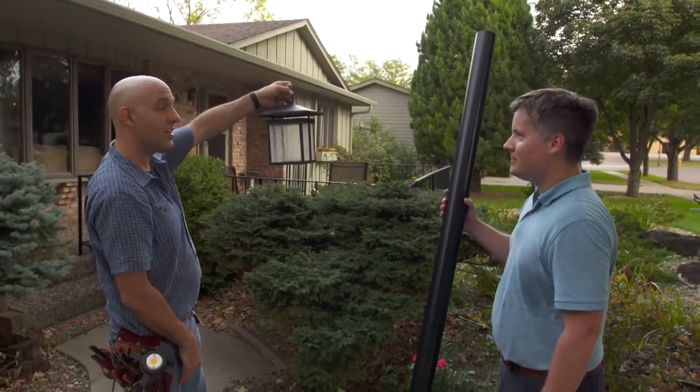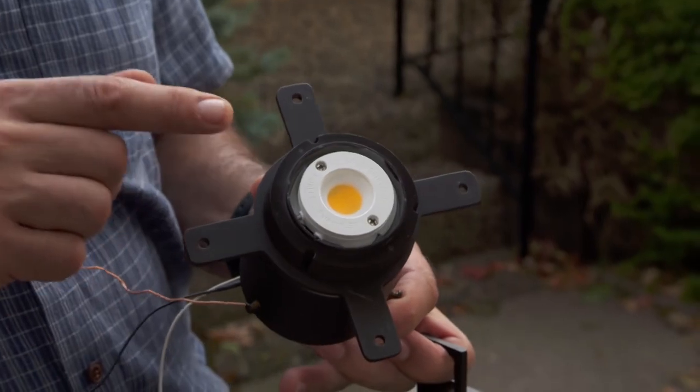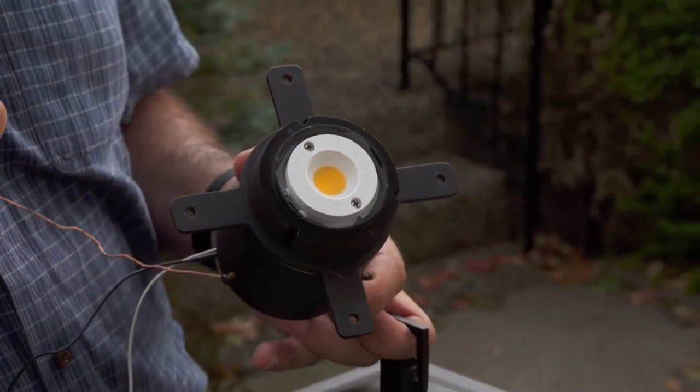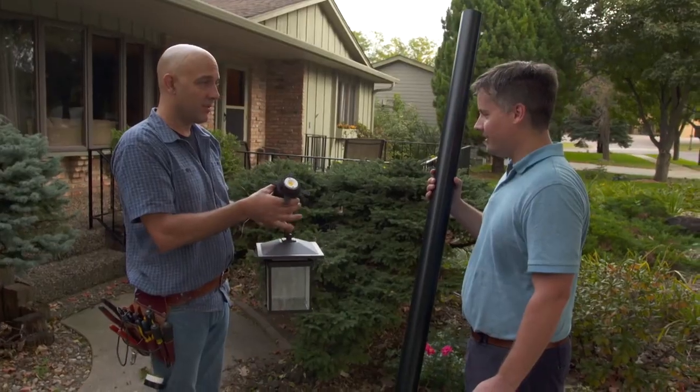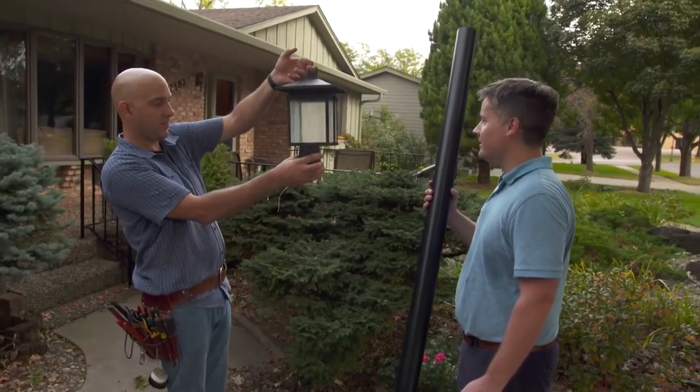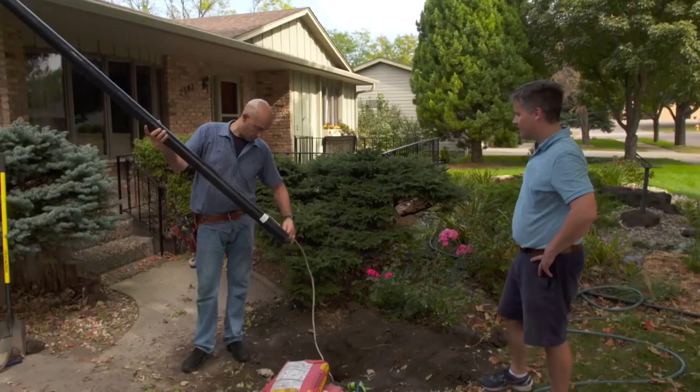There's no light bulb — it's actually an LED diode. It operates on standard 120 volts, you'll never have to change it, and it gives you a lot of light. The fixture goes right in like that. Now we need to get the wire up the post — that's what this hole in the side is for.